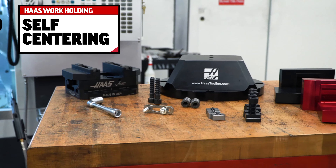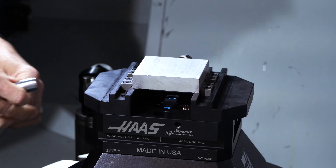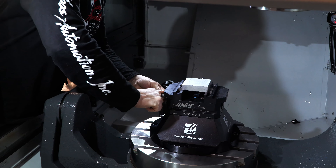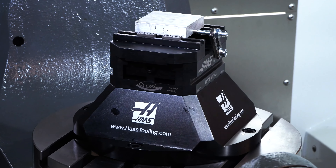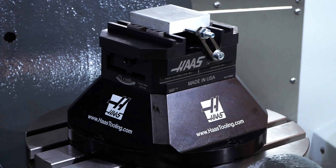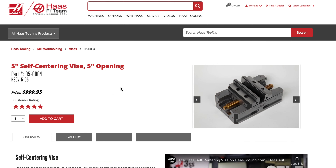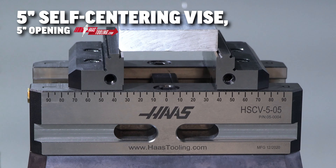Now let's talk about self-centering vises. They also provide accurate repeatable location, but are smaller and generally used with rotary tables. Mounting a self-centering vise on the center of a rotary table will allow workpieces mounted in the vise to be on center as well. Two models of self-centering vises are available on HaasTooling.com. Both are made of tool steel with precision machined surfaces.